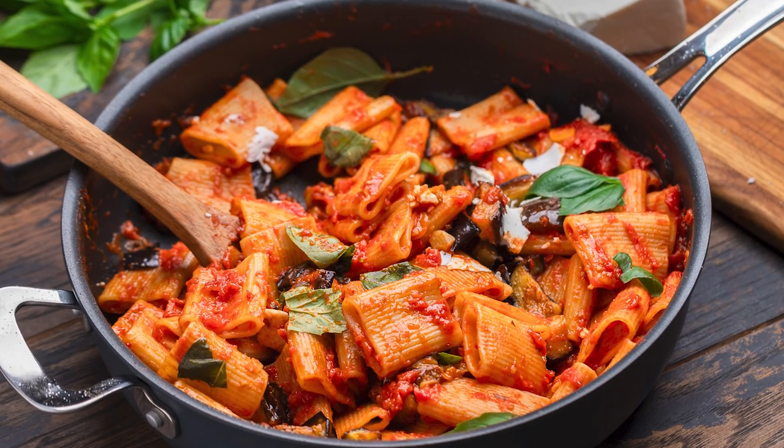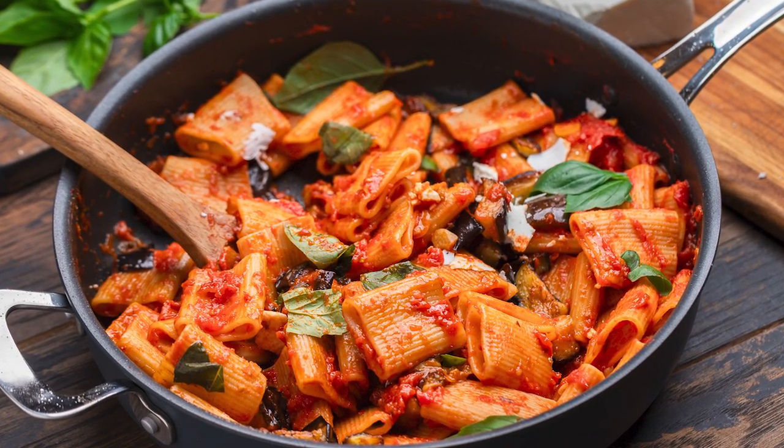Today we're making pasta alla norma. This is one of the best summer pasta dishes you will ever have. Here are all the ingredients. Let's get into it right now.